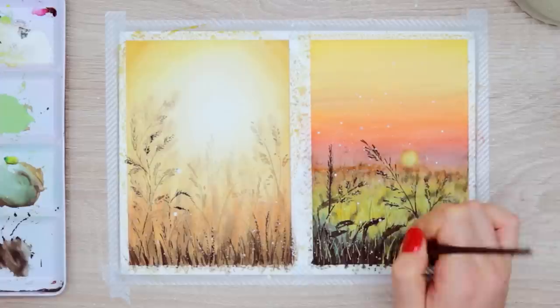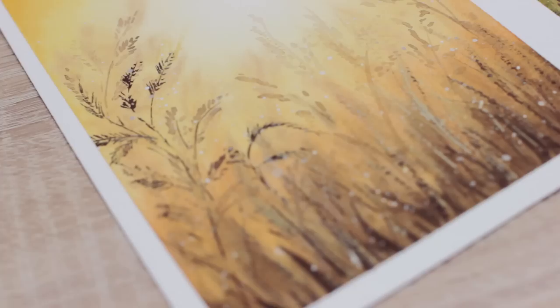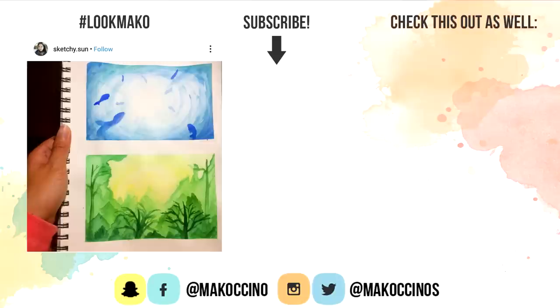And this is how it looks. Don't forget to download your free guide about watercolor supplies using the link down below. And for more ideas on what you can paint to improve your art, check out the videos right here. I really hope it was helpful. Thank you so much for watching. Have a wonderful day and I will see you in my next video. Bye.